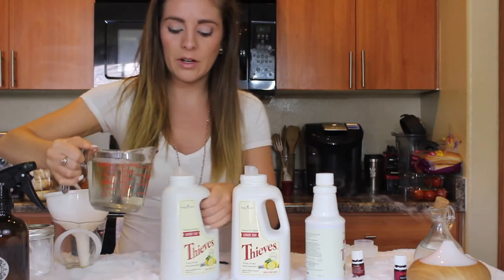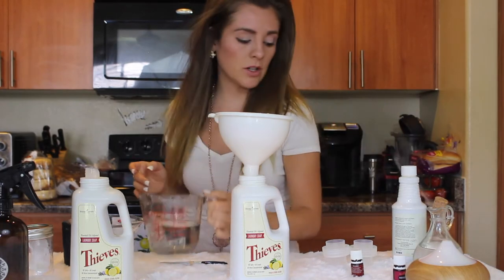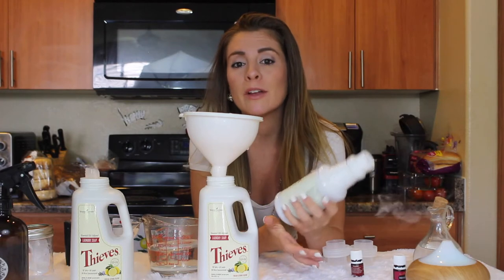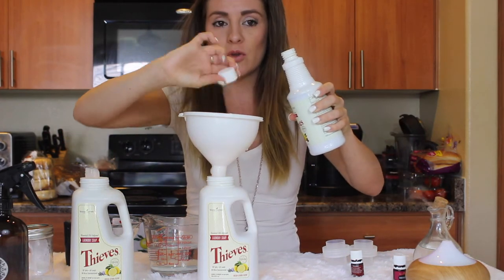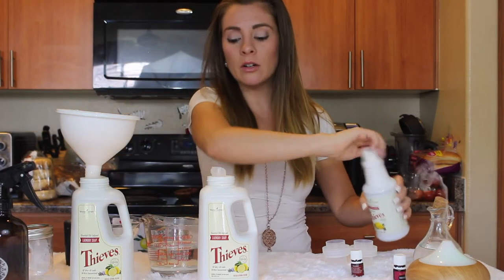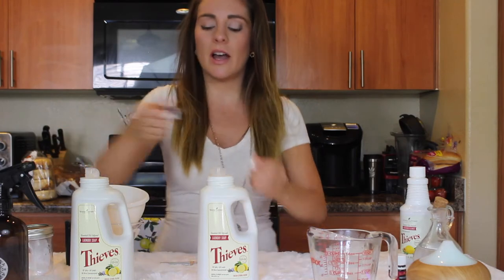Then we're going to add warm to lukewarm water. Let's use the funnel — you can see it's already getting soapy. Add the warm water, and then the household cleaner comes in. For a family of four, five, or six I'd add three capsules; for three or four people, two capsules, depending on how dirty the clothes get. I'm using just one capsule since it's just me and my partner and our clothes don't get super dirty. Add it to both containers. Be careful not to overfill.